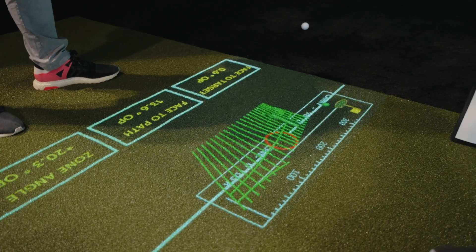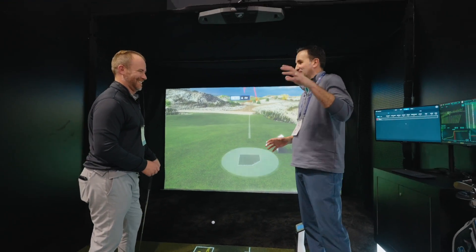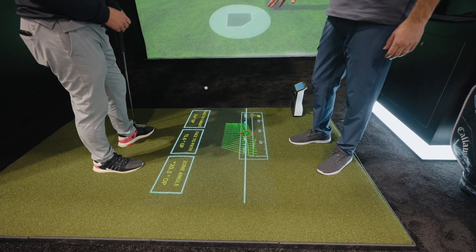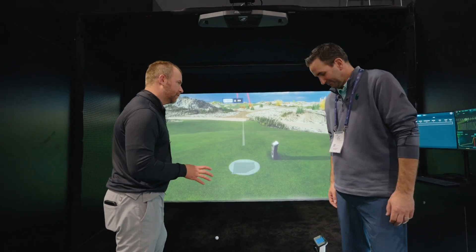You're really bringing everything you need to know right here. You're not looking at different screens or numbers on a board — it's all captured right there. It's a really cool visual for anybody trying to work on their game.